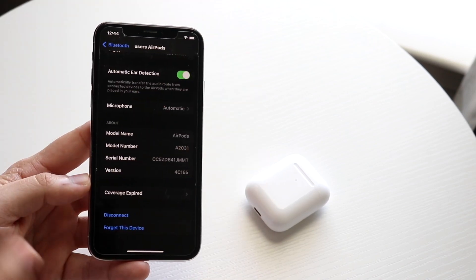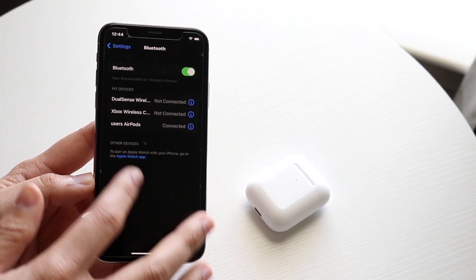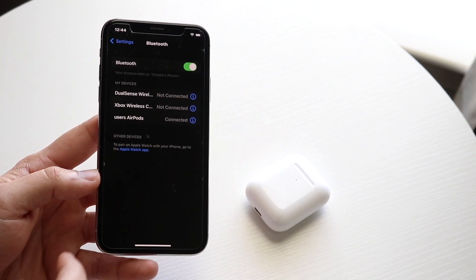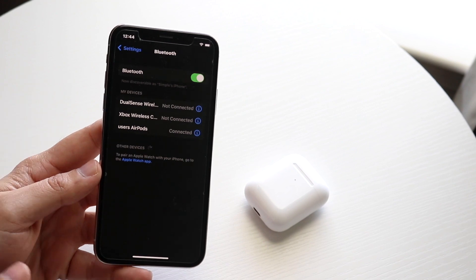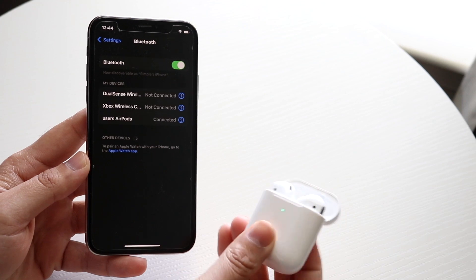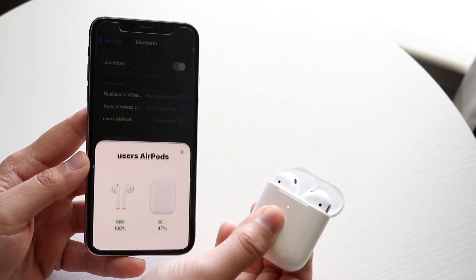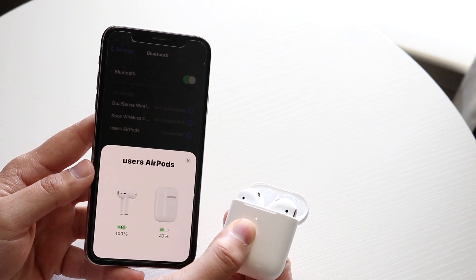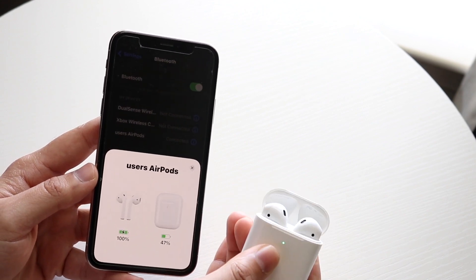Ultimately, the reason why your AirPods were disconnected from your iPhone one way or another is why they're not showing up in your Bluetooth settings — because they're simply not connected. So grab your AirPods, hold down the button on the back until you get the white blinking light, and reconnect your AirPods to your iPhone or Android. That's really all you have to do.